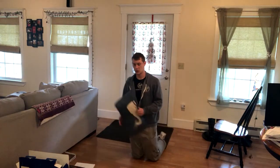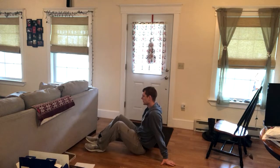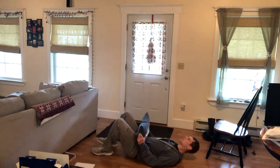For our sandbag glute bridge, lay right on your back and set up just like you do a glute bridge. This will be our sandbag for today. You're gonna rest that sandbag right here on your hips.